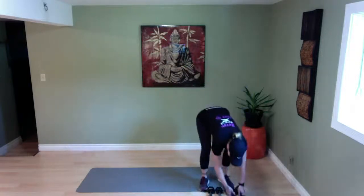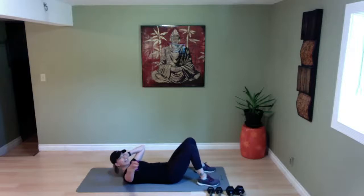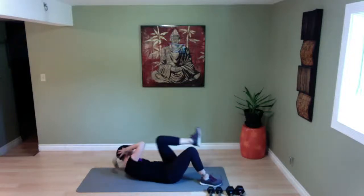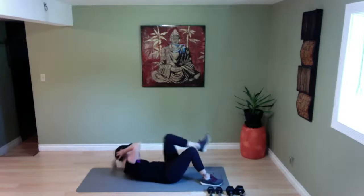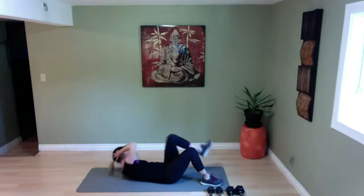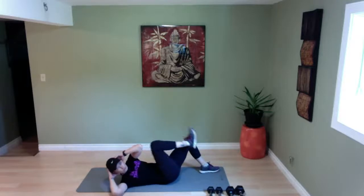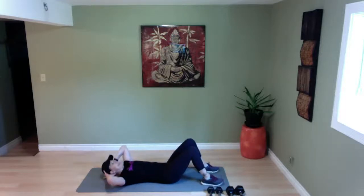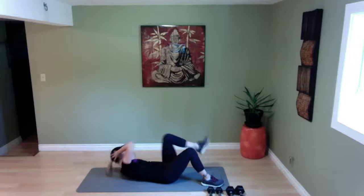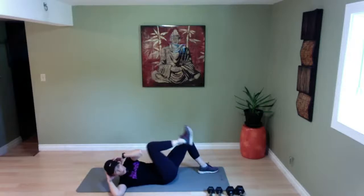Lie on your back — bicycle crunches, it's your last one, ladies and gentlemen. Hands behind your ears, chin tucked in. Ready and go — lift. I hold my head lightly with my fingertips — we're not yanking on your head, we're lifting from the upper abdominals. Think about going with your elbow to the outside of that knee, not right to it. Lifting and to the outside. Five more seconds — and release.